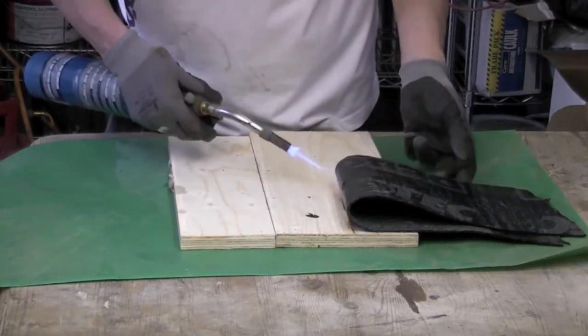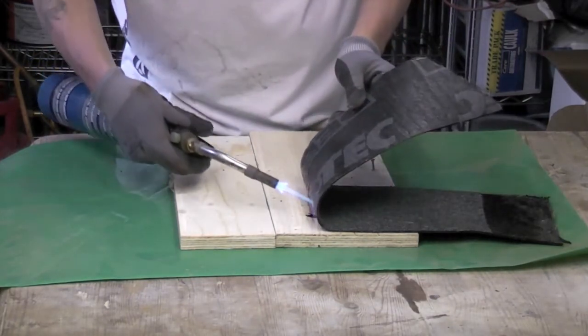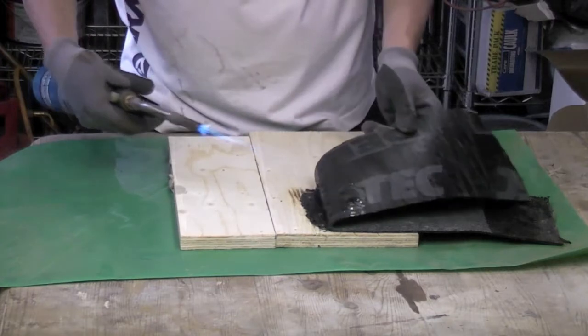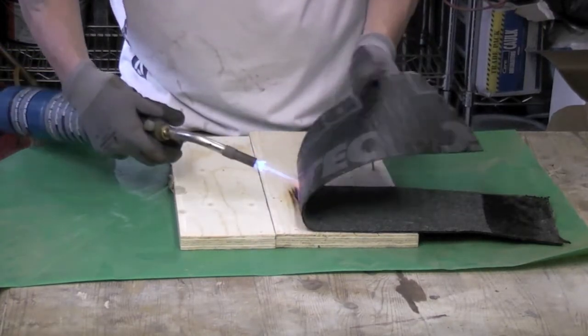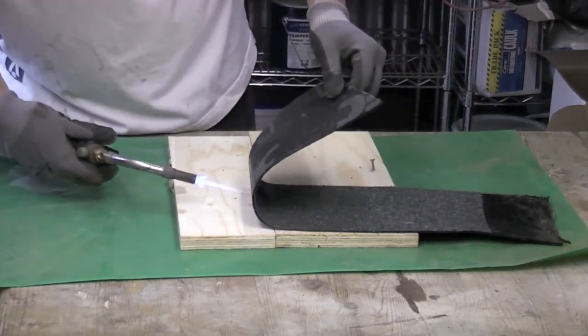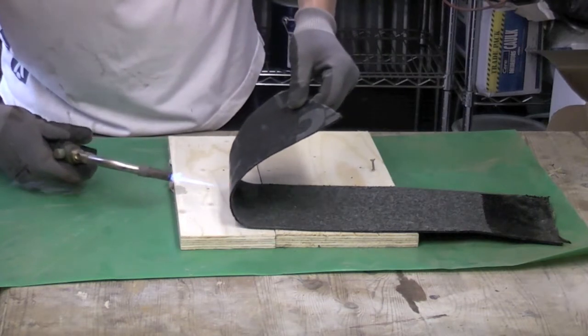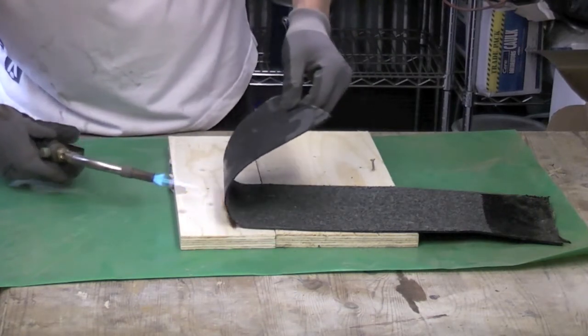As you can see here, I'm heating the back of this and using the molten tar on the back to stick it down to the ply. You can also see that the ply is starting to burn, and that obviously could be a problem if you're on someone's roof.